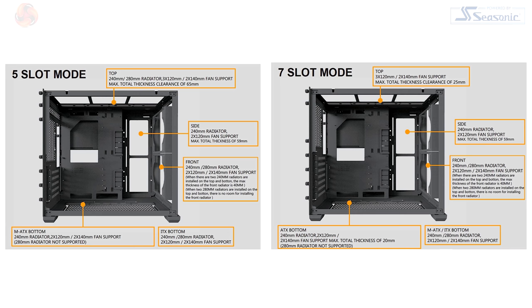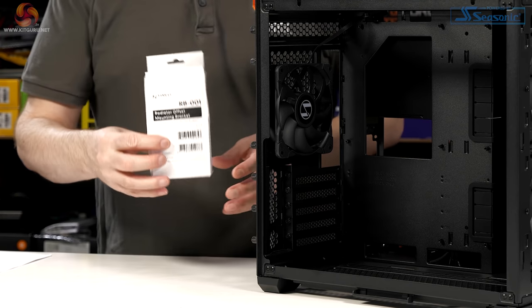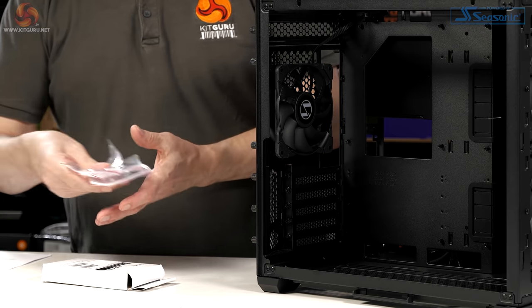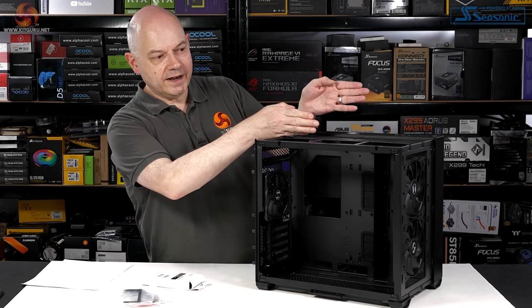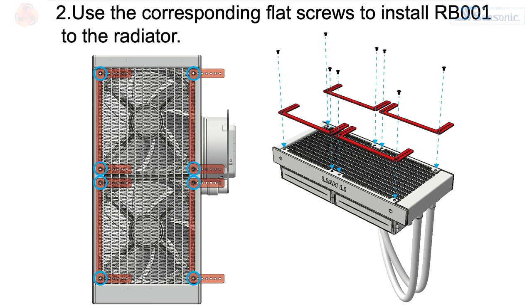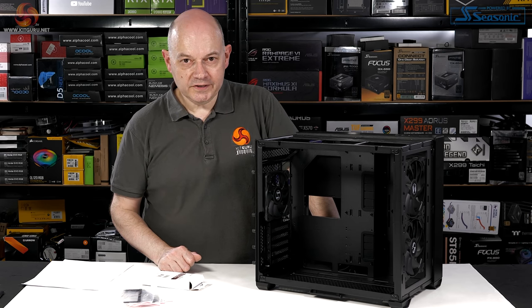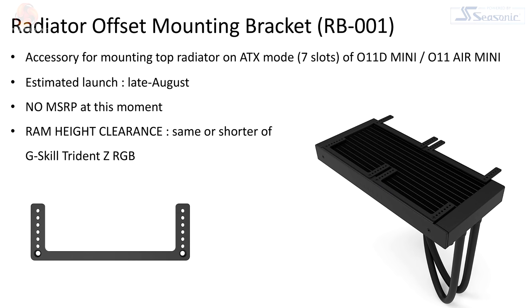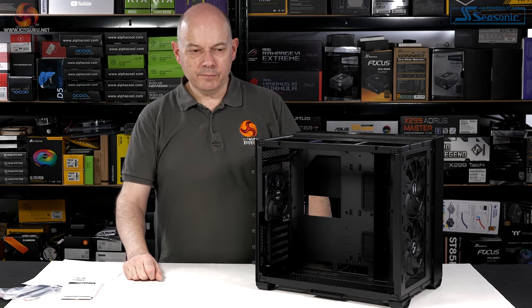So that's absolutely great, but there's a little wrinkle to consider. We've been sent this accessory pack of offset brackets so we can move the radiator in the roof to one side away from the memory. The notes supplied tell us this may allow a 360 radiator in the roof. At the moment we don't have a price for the RB001 accessory — I'm going to estimate £10, no great price.